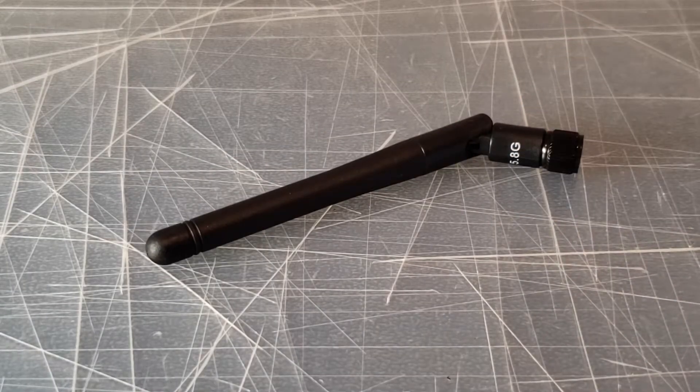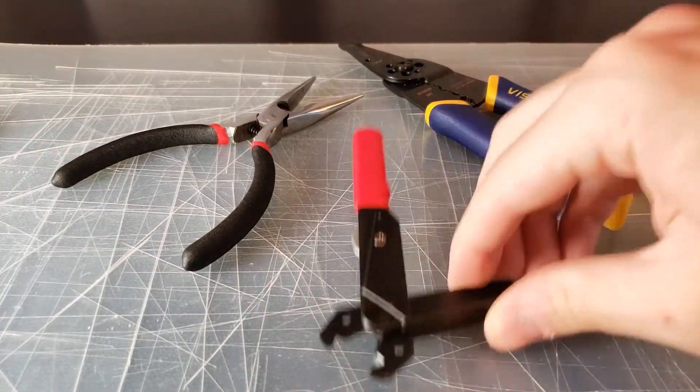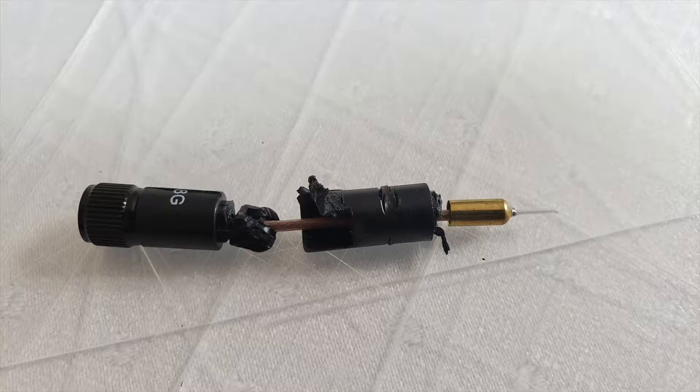Now grab your new antenna. In order to separate the antenna's cable from its plastic housing, I used wire cutters and pliers. When cutting, make sure you don't cut entirely through, as this will damage the cable.